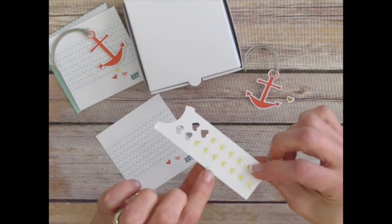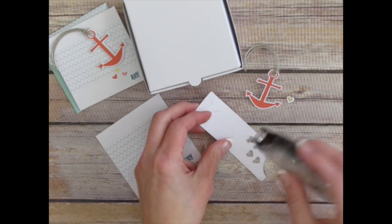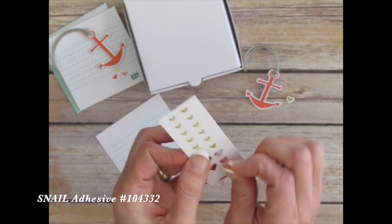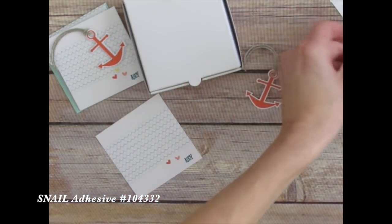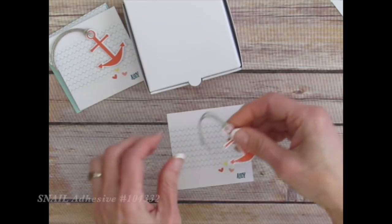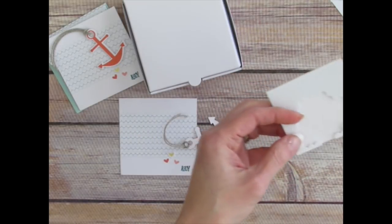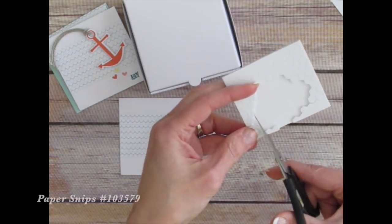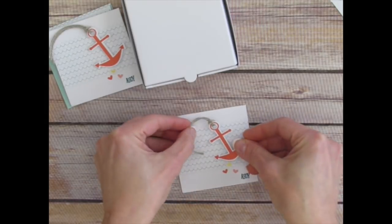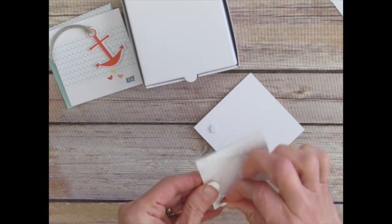Now before you remove the hearts from this sheet of little punch outs that you get in the kit, I found that it was a lot easier if you have snail adhesive to just run your adhesive along the back side. Then you can pop out the heart and it's already sticky — much easier than how I was doing when I first started putting the cards together. So now we have that stuck on there. And I thought it was fun to put dimensionals on, so I was taking and cutting the edges and trimming a couple pieces like this. Then I thought it would be fun to put the whole thing up on dimensionals because it's white on a white box.